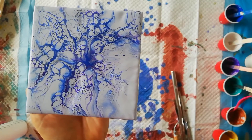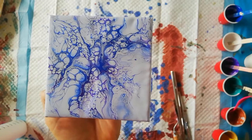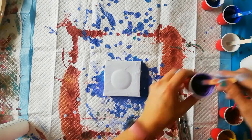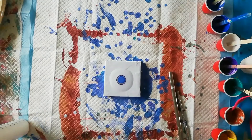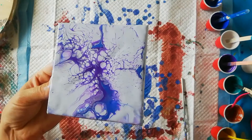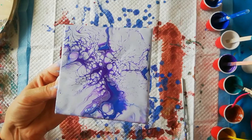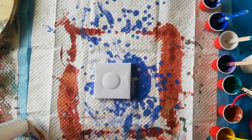I'm going to try again on a different canvas. Let's go and blow on it. I think I'm going to leave this one like this and try another one — my paint is almost gone.